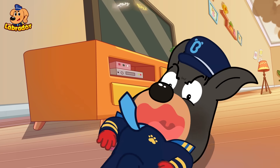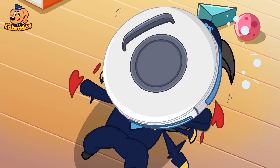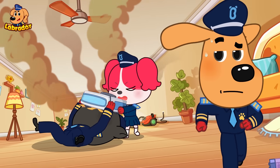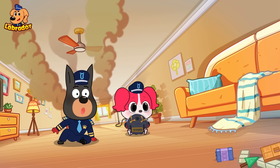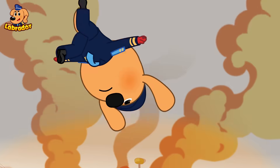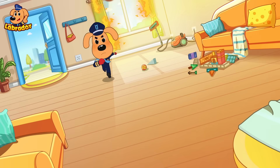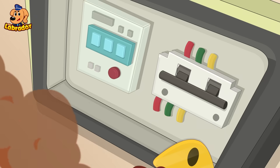Leave it to me! Trash detected! Trash detected! Go away! I'm not trash! Watch your back! Power off!